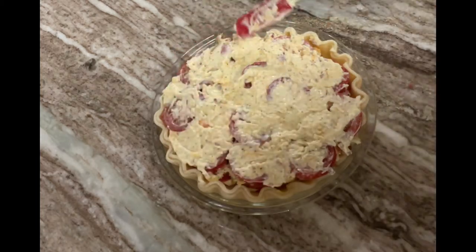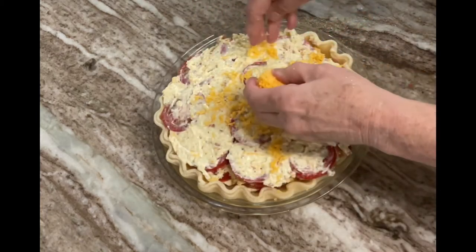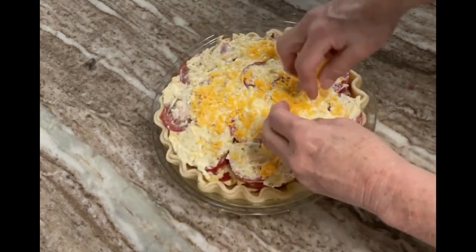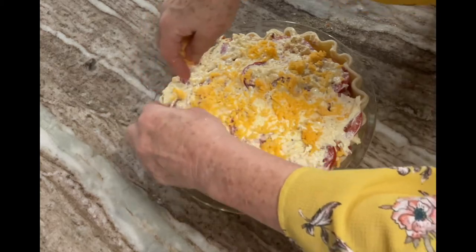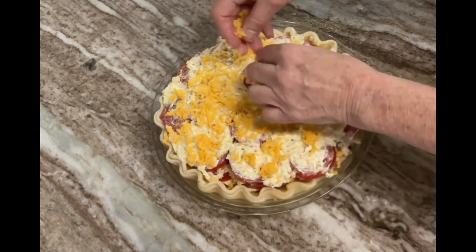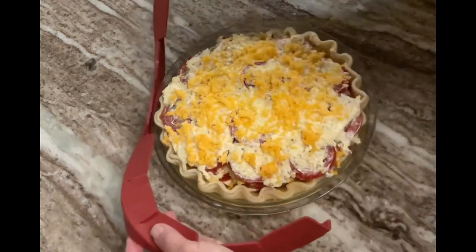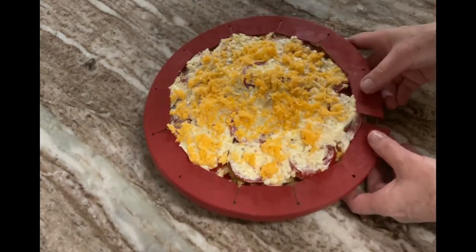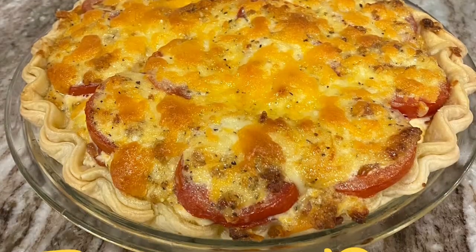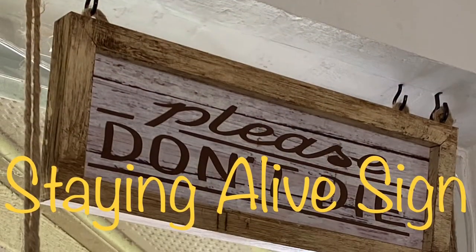I give a final sprinkle of sharp cheddar cheese on the top, and I use a silicone crust protector around the rim of my pies — this protects the edges of the crust from becoming too well done while the pie is cooking through. This takes about 30 to 40 minutes depending on your oven, and the edges would end up too well done without the protection. And there you have it — our delicious tomato pie.